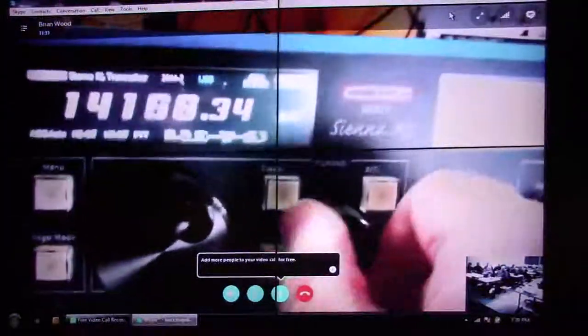I doubt if anybody's on 20 right now, but let's just try. I don't hear anybody. We've got a BHI noise reduction module in here. And you can hear — the amount of noise reduction is dramatic. Yeah, that's 12 dB — it's a high level. You can go all the way up to minus 40 dB.